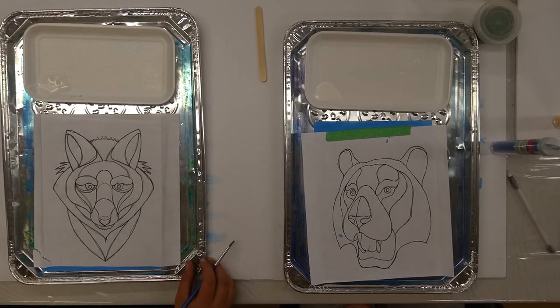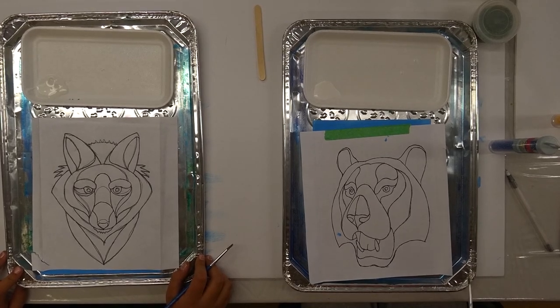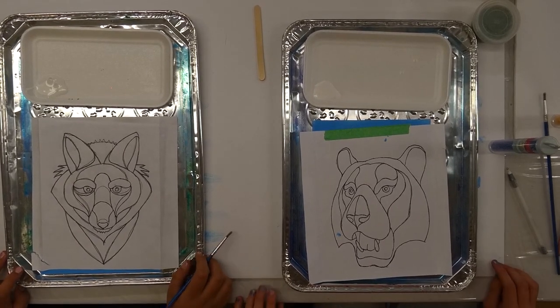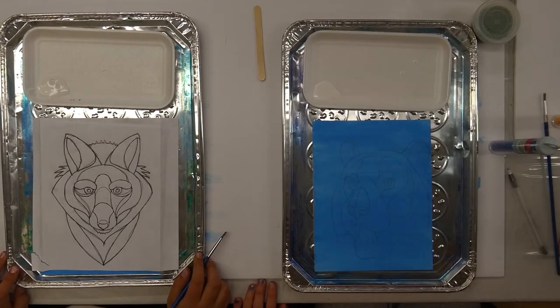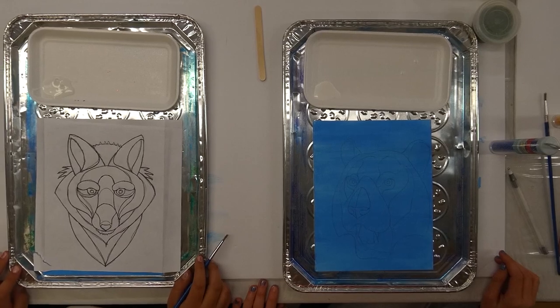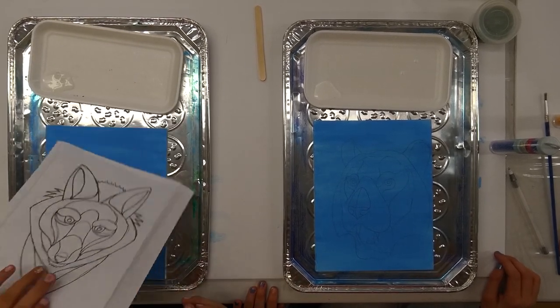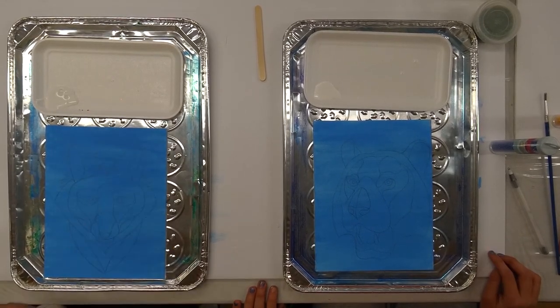As you can see, your pattern is divided up into big sections, and each section will get its own color of beads. You're going to need your dish, glue, and one color of beads. Pour a little bit of glue into your dish.